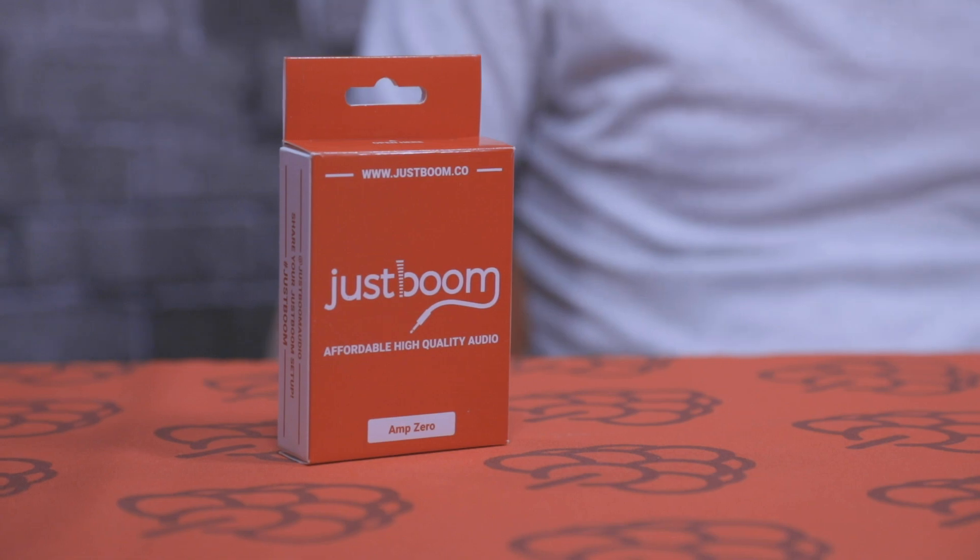Hi everyone, it's Aaron here from Pi Supply. In today's video we're going to take a look at the JustBoom Amp Zero. The JustBoom Amp Zero is an amplifier designed for the Raspberry Pi Zero, as the name suggests. It provides a 2 by 40 watt stereo output to any passive speakers. It will work with the larger Raspberry Pis, but the actual mechanical size is designed to be the same size as the Raspberry Pi Zero, so we recommend it for use with that. If you're using the bigger Pis, we recommend you go with the Amp Hat.